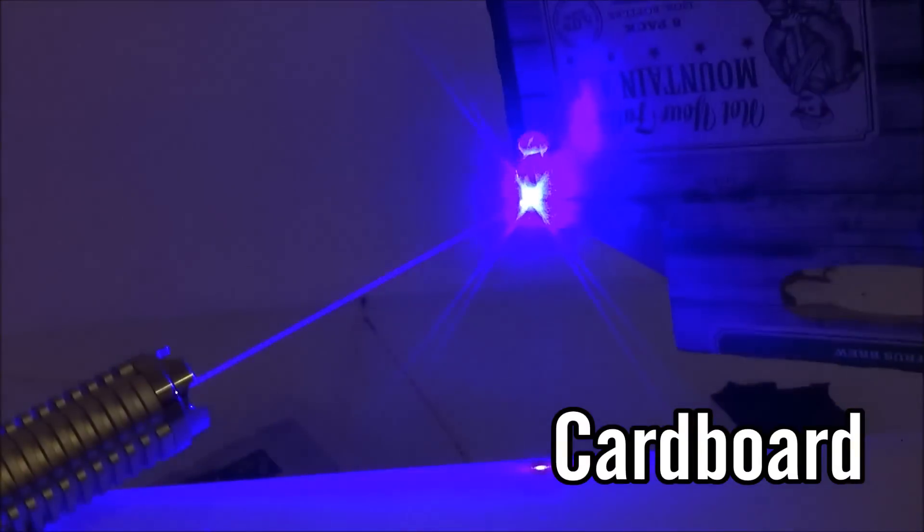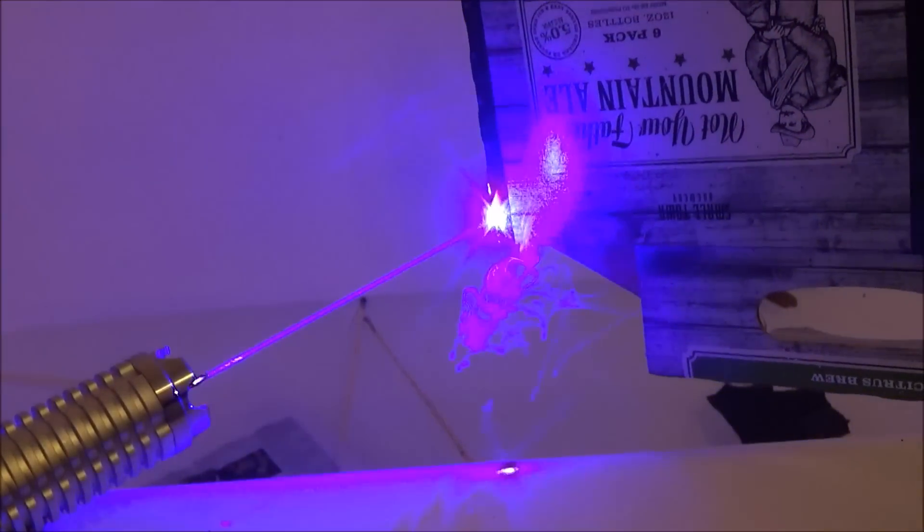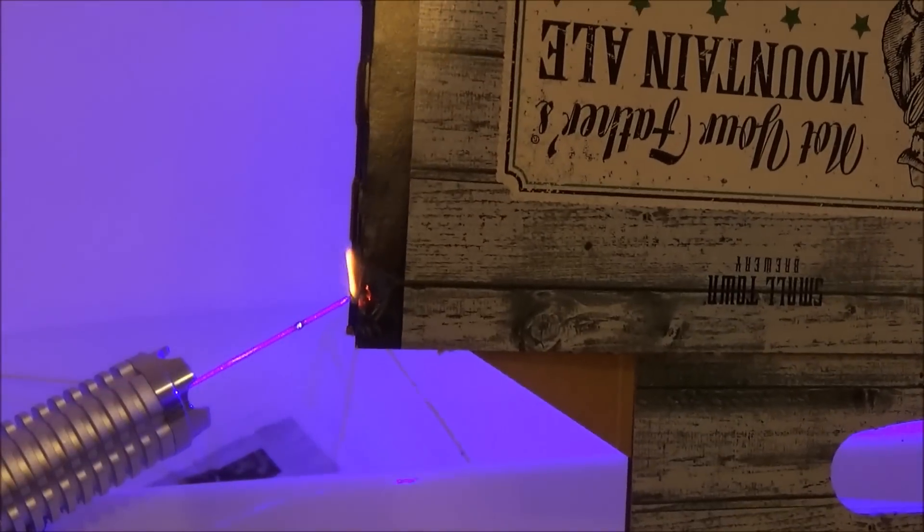The last thing for the short-range burn test is a piece of cardboard — kind of waxy cardboard from a six-pack of beers. I'm burning just the edge because it's a little bit darker, and I'm able to light it on fire.